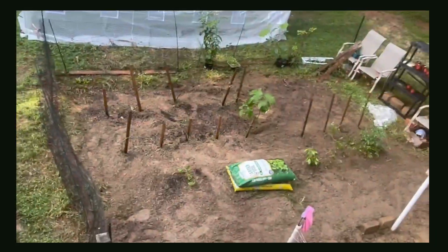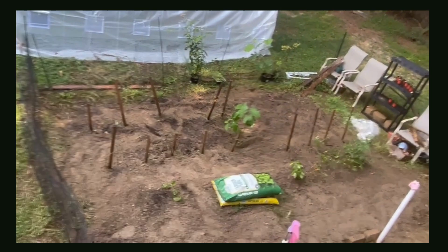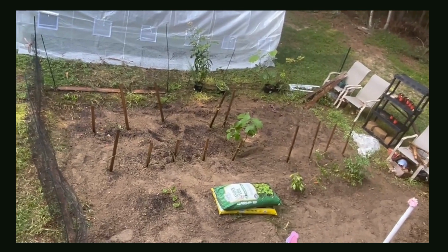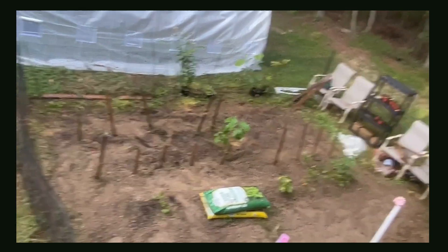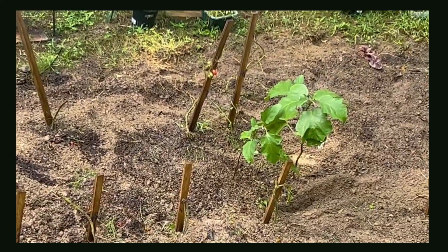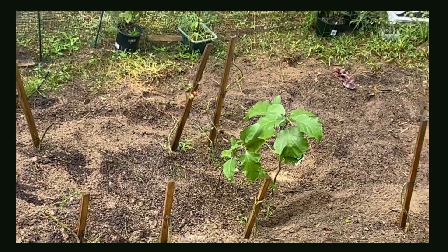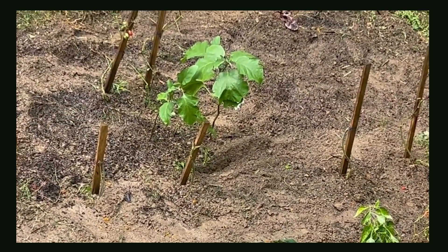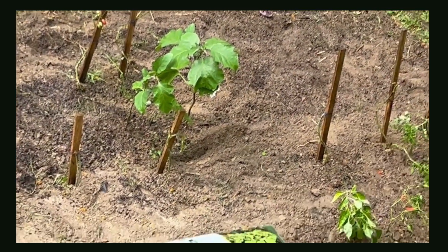I'm just going to cut them back just to see if anything else happens, because they became dried out and kind of all over the place. As you can see, I still have some tomato plants here that I allow to still grow. I have my eggplant that was doing pretty well, so I didn't disturb it.